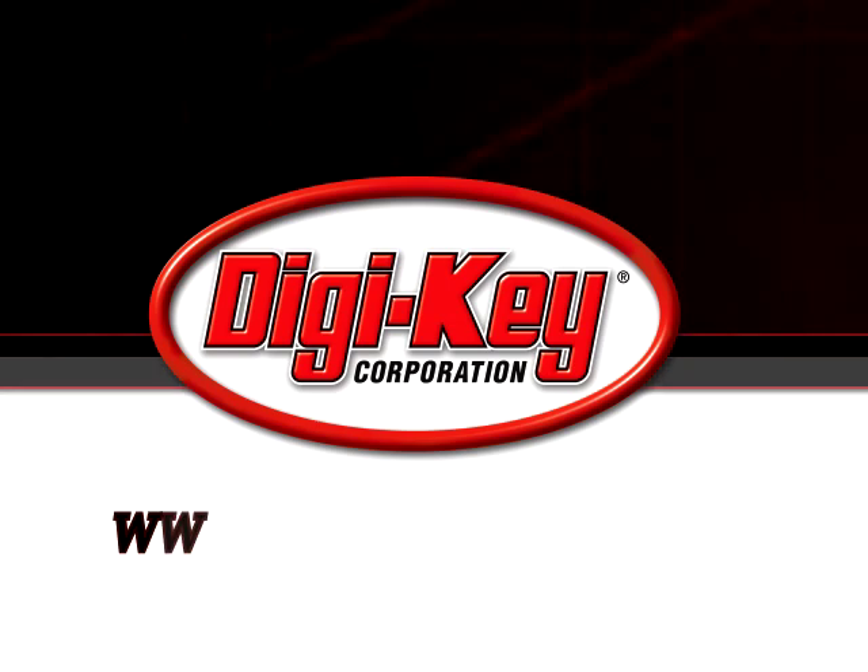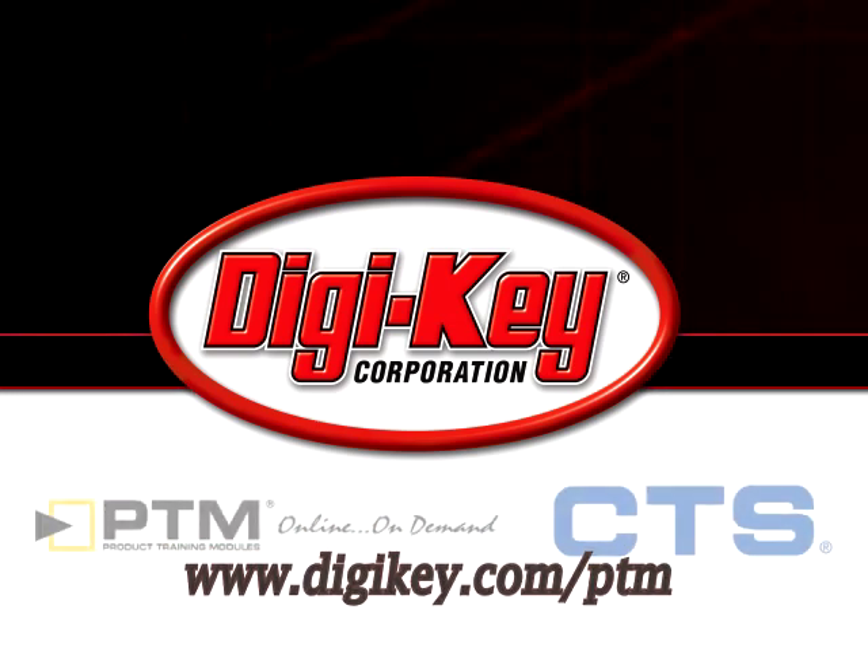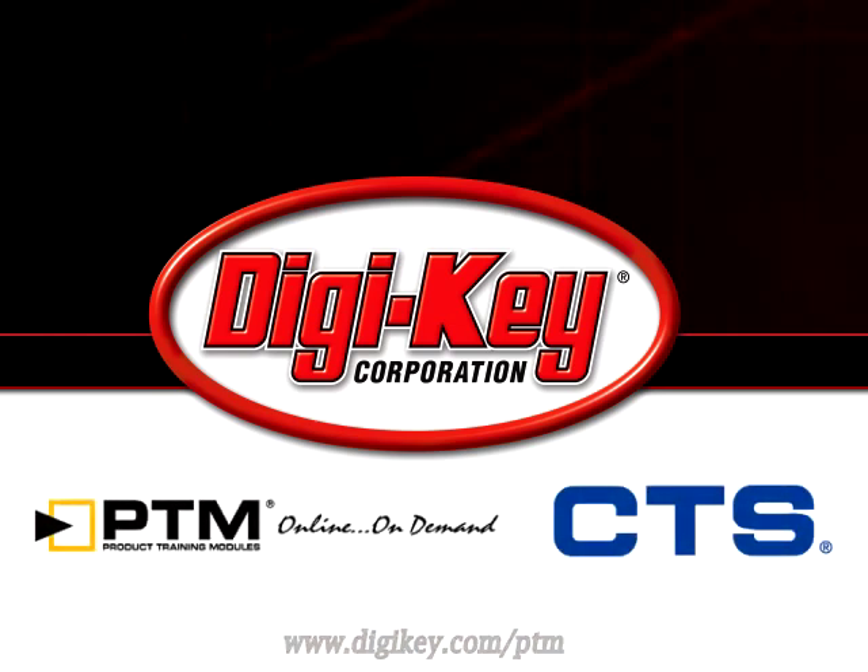Please visit www.digikey.com/PTM to access the complete training module discussing CTS ZIF retainers.